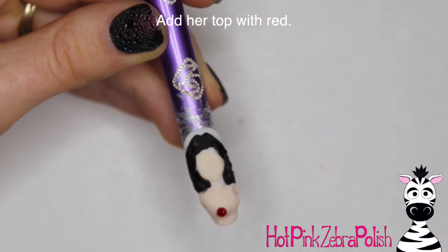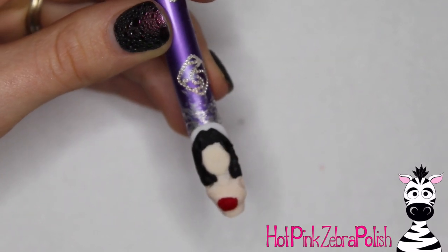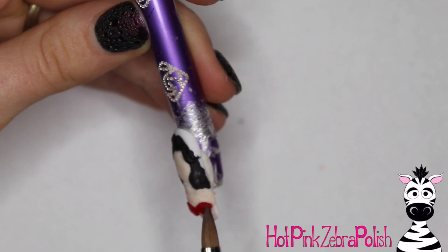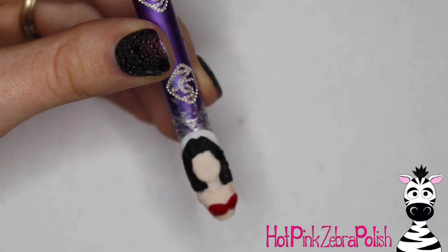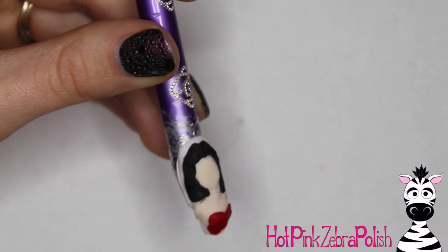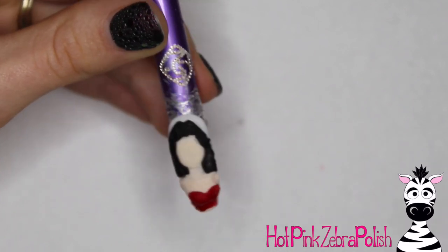I'm going to be adding her top with red acrylic. The benefit of having a really nice built-up base with her flesh tone underneath is that you don't have to make the top very thick — it just blends on perfectly and you can very easily sculpt her clothes on. If you didn't want to use red acrylic to sculpt it, you could definitely paint on top of it and do it that way.